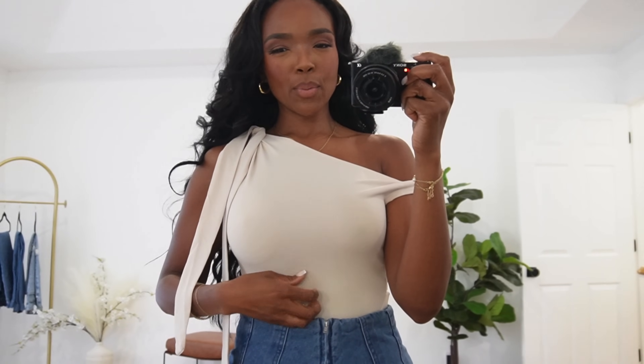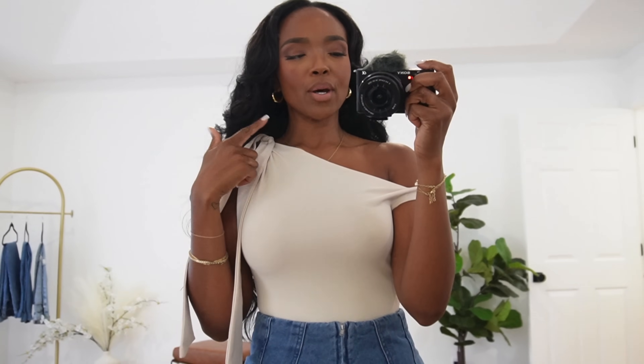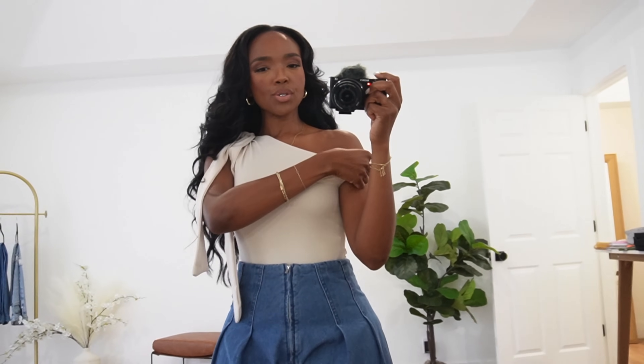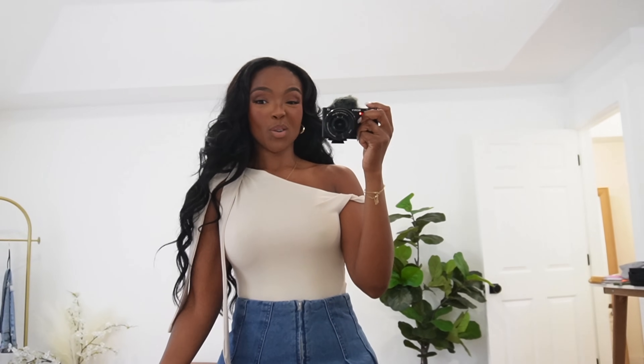Next up we have this bodysuit that I'm absolutely obsessed with. I like that it's a bodysuit so the material stays nice and smooth — I wouldn't be a fan of it as a top because it would ripple. The sash right here came separately, so in the pictures I thought it was one fluid piece, but you have to tie the knot yourself. I like how it comes off the shoulder and with a twist it looks really cute. I'm wearing a small.